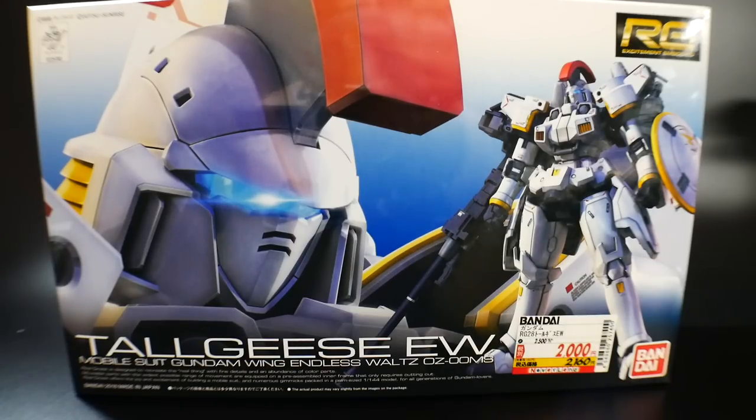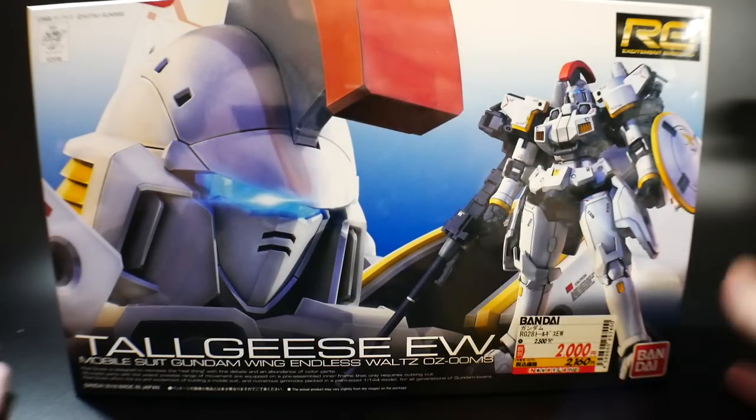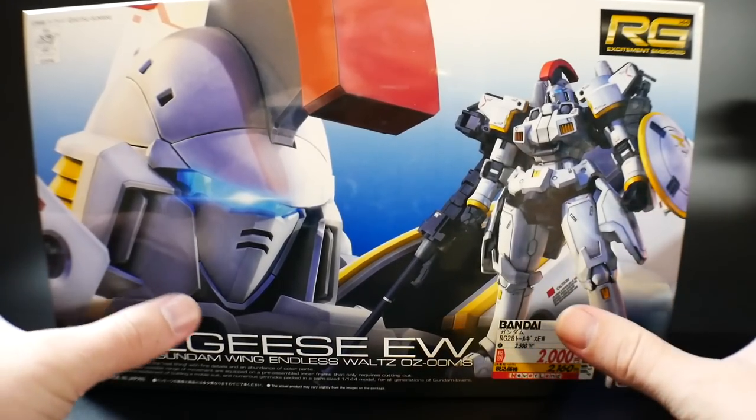The Master Grade is a very fine suit — it was actually the last Gundam kit I reviewed before I left Japan, so it's sentimental to me. Every time I look at it on my shelf I think about the fact that was the last kit I reviewed in 2013 while still in Japan. Taking a look at the front box art, it looks really good.